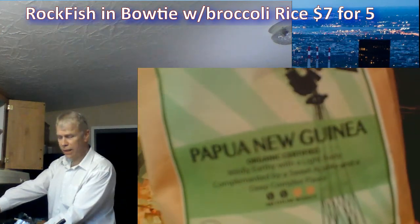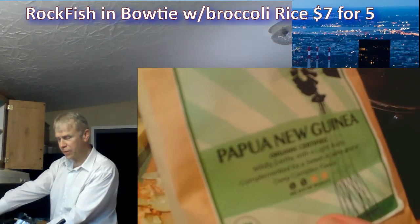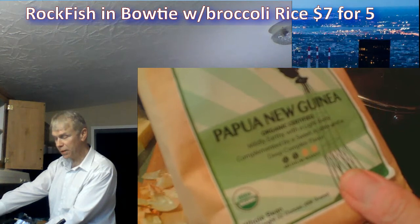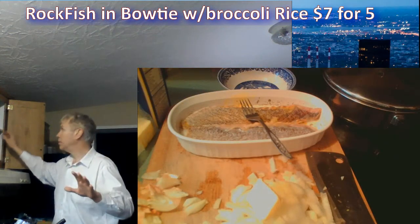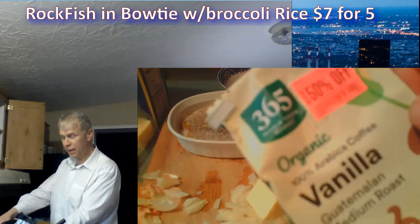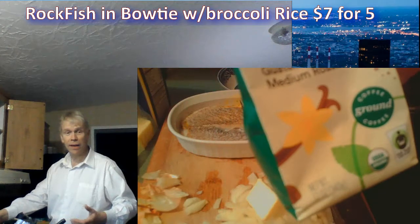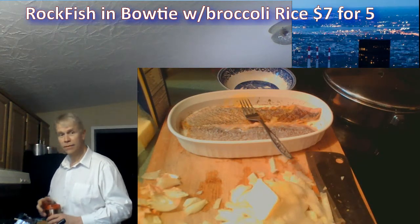Papua New Guinea organic certified — mild, earthy with a light body complemented by a sweet, acidic, and deep complex flavor. That's my coffee. I also picked up this 50%-off bag of vanilla Guatemalan medium roast organic Arabica. It has natural vanilla in it and that thing pops. I know how to make drip coffee — it's fantastic.